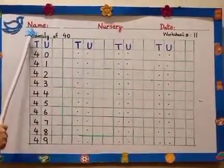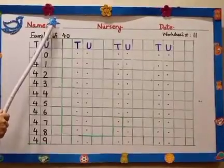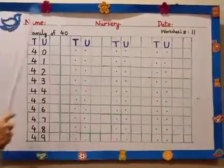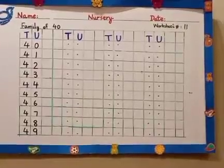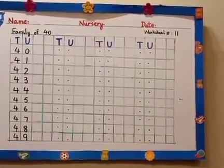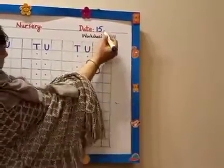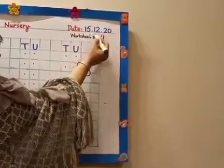But before that, look here. Here is the word NAME. You have to write your full name over here. You have to write your name on each and every sheet. If there is no word 'name' written on the sheet, still you have to write your name at the top. Don't forget to write your names. And here we will write today's date. Today is 15th of December 2020 — 15.12.20. It's Tuesday but we are not going to write Tuesday on this sheet.